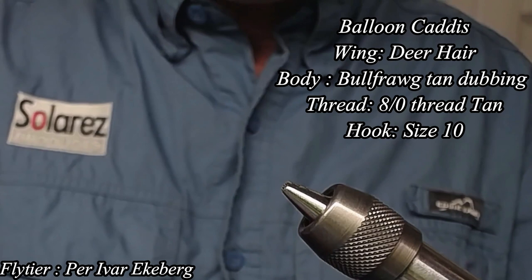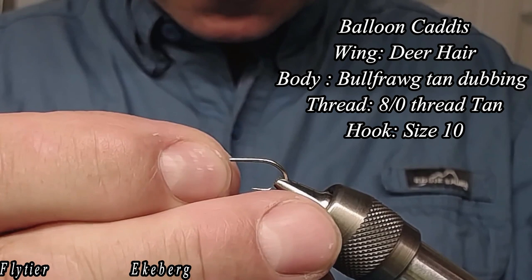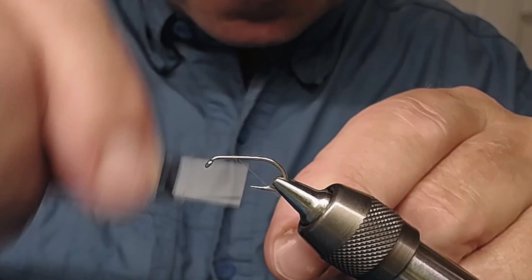Let's start by taking the hook out of the vise and putting in a new one. This is a size 10. Attaching it securely, and attaching the thread.